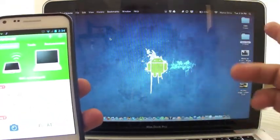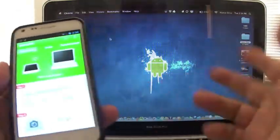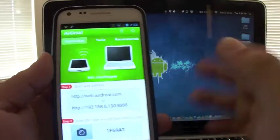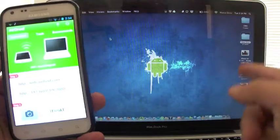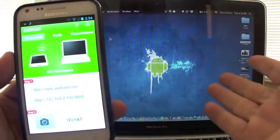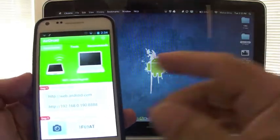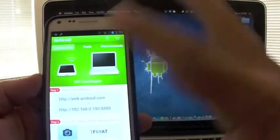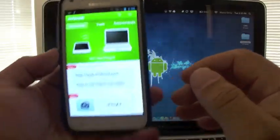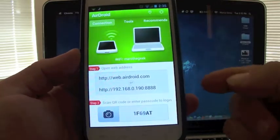When you open the app, you're going to get this page. Just a reminder: both the computer and the cell phone need to be on the same Wi-Fi network. When you open it up, it looks very nice and very appealing to the eye.